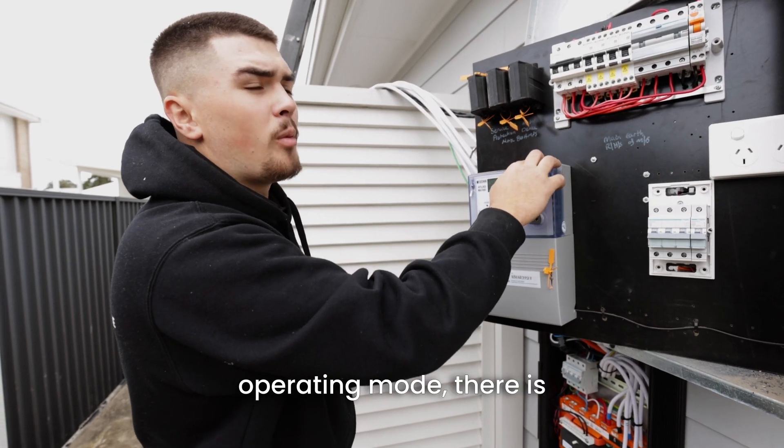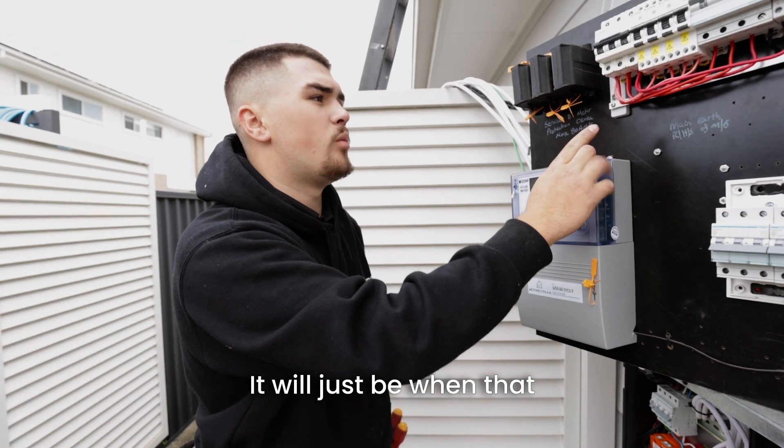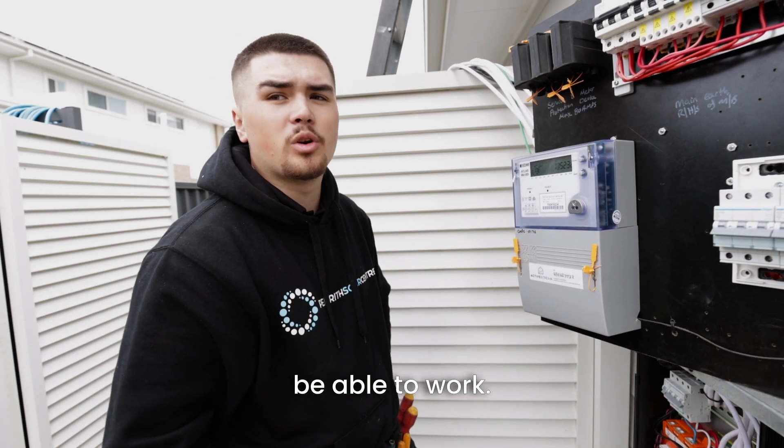When it's in normal operating mode and there is power from the grid, it'll all work as normal. It will only be when that changeover switch happens — when we lose grid power — that only the circuits fed off that backup breaker will be able to work.